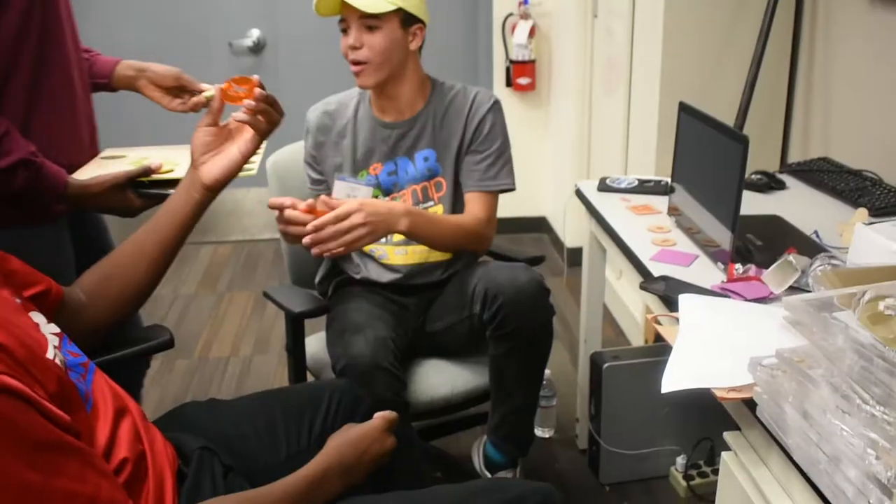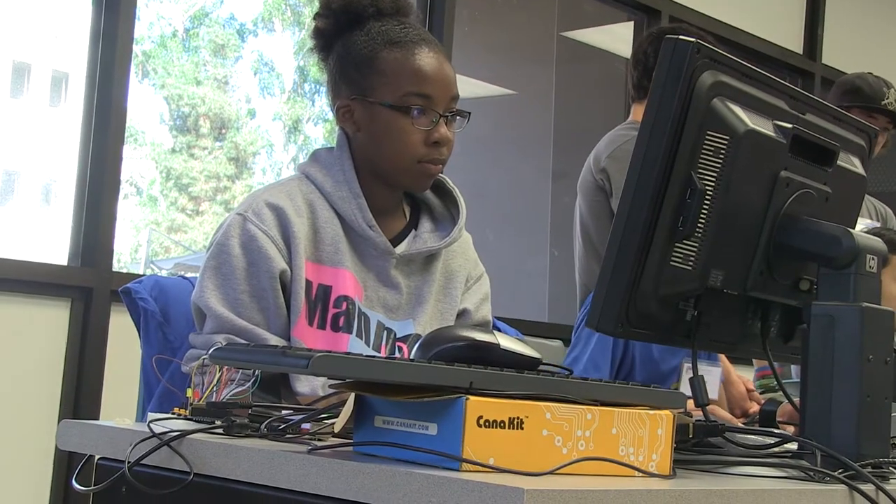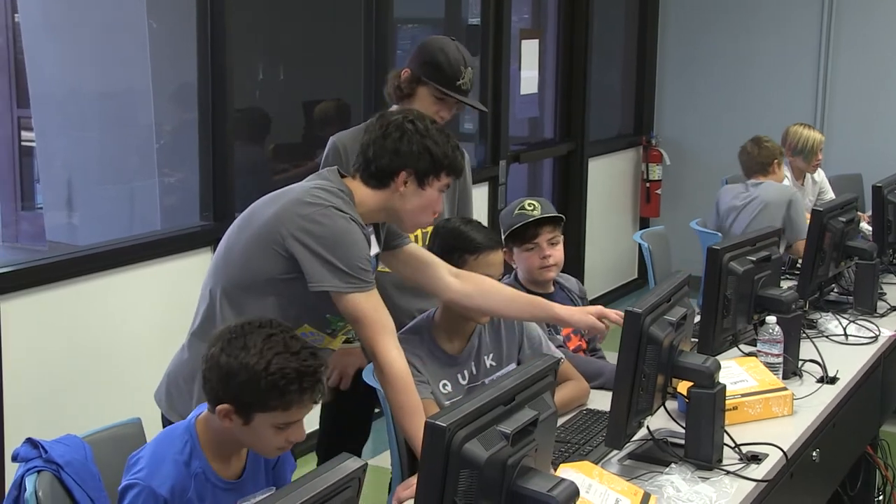Being an intern here has been my favorite part because I was working on 3D printing and laser cutting the projects, and that was really fun to do the kids' projects. It's cool to have the experience to come on a college campus and learn all the new technical fields while you're still young.